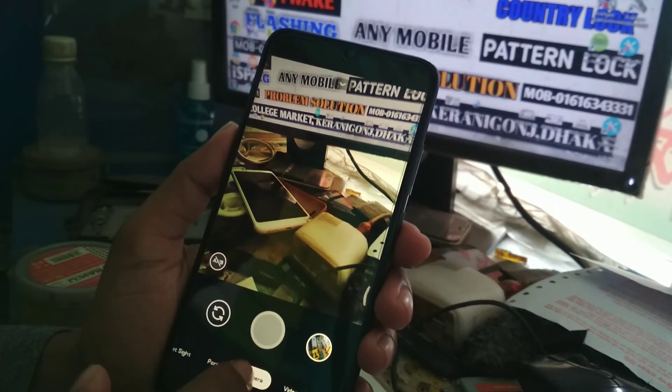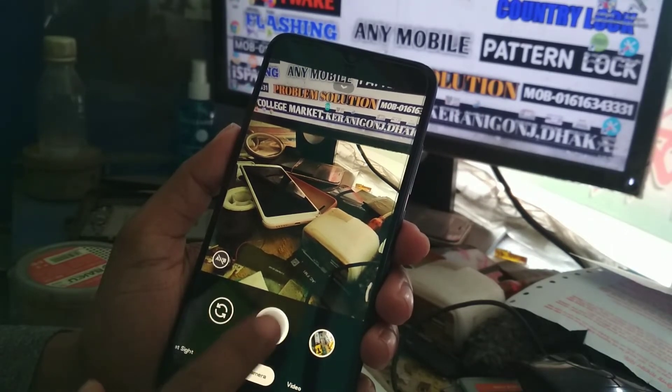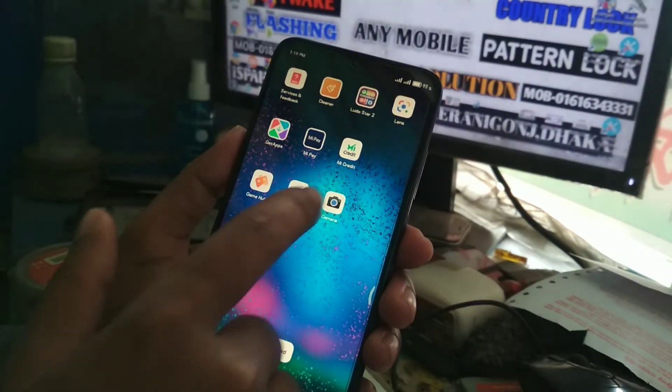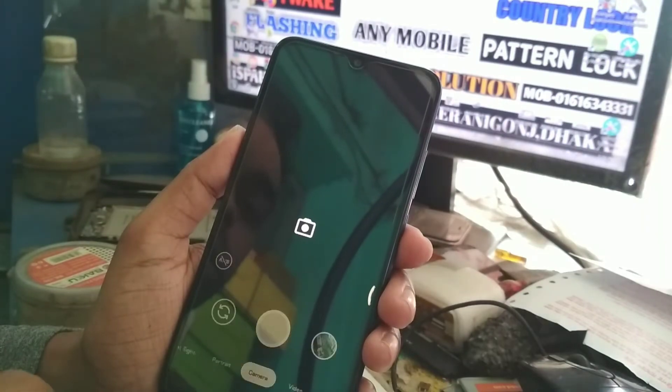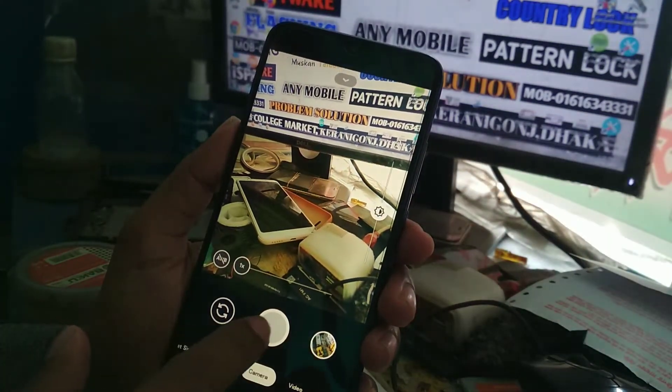Sometimes you will face a problem where the shutter button isn't working. What you have to do is clear the recent apps menu and then reopen the camera.